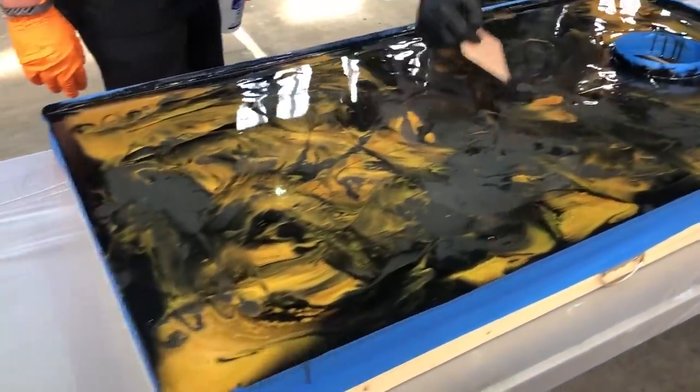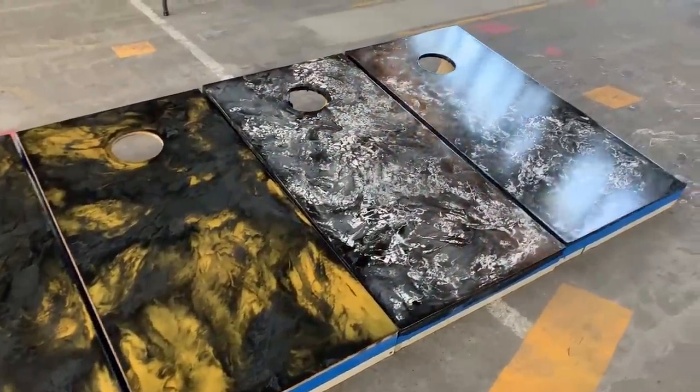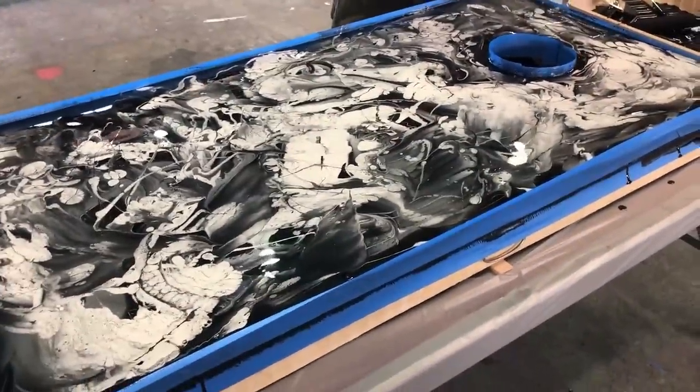Hey guys, sky's the limit with Ligari resin. Check out these cool cornhole boards we just coated with our unique and proprietary products. Enjoy the video.